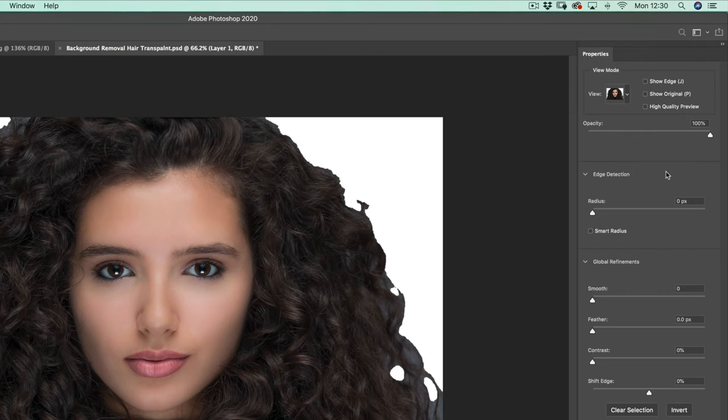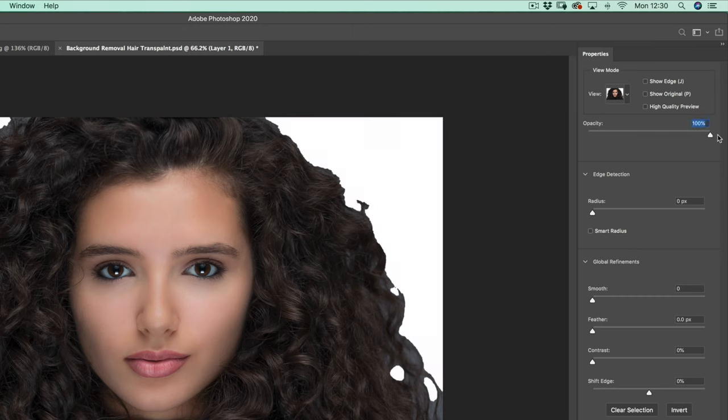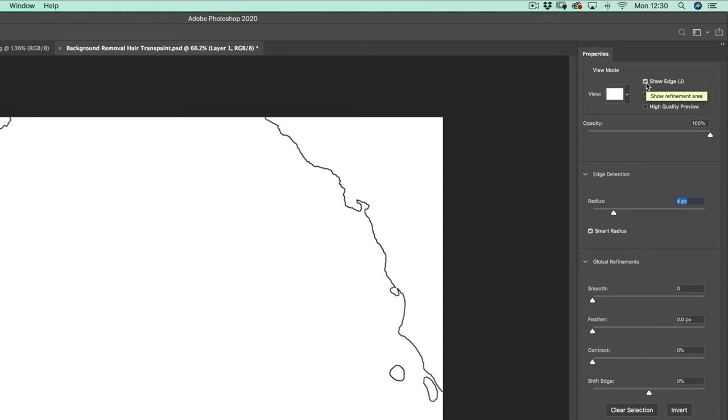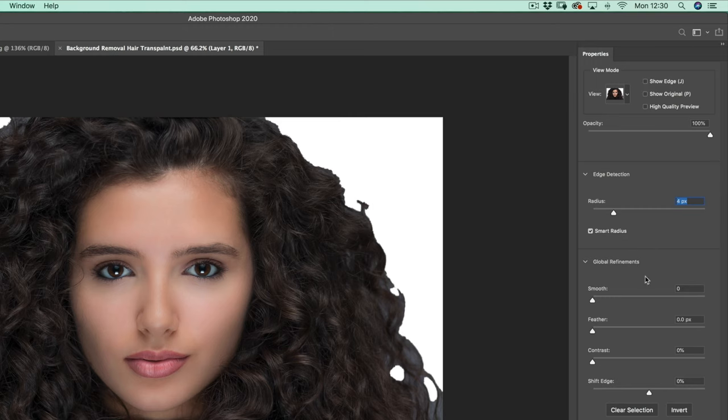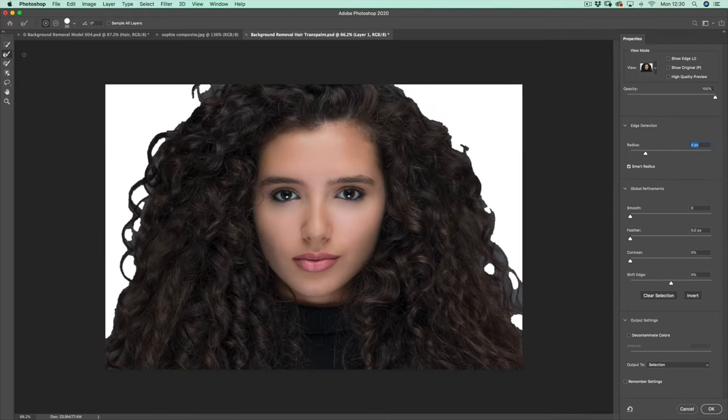I'm going to leave it on a white background — you can also take the opacity down to see what bits are missing. Then we have edge detection with smart radius. I tend to put that on about four and put smart radius on. Now I can show the edge — Photoshop knows that's the edge of my selection and that's the key area. Then we've got global refinements which we'll look at a little bit later, and your output settings. On the left-hand side we've still got access to the quick selection tool, so I can add or subtract — press Alt or Option to say I don't want that bit — adding and taking away from the selection.